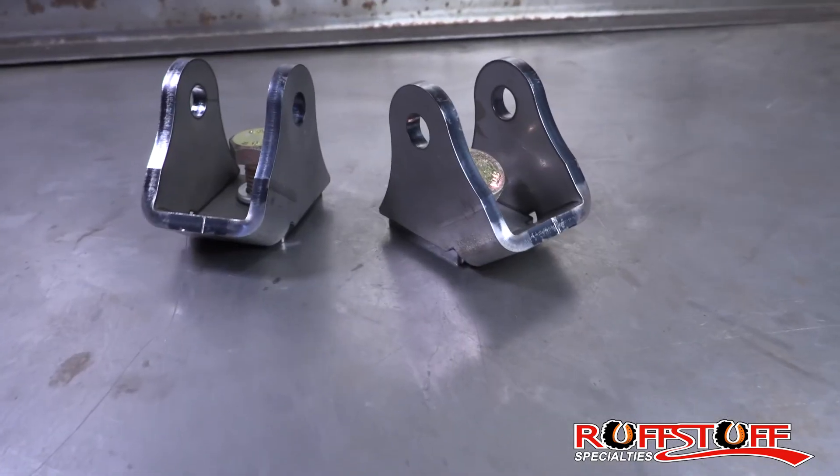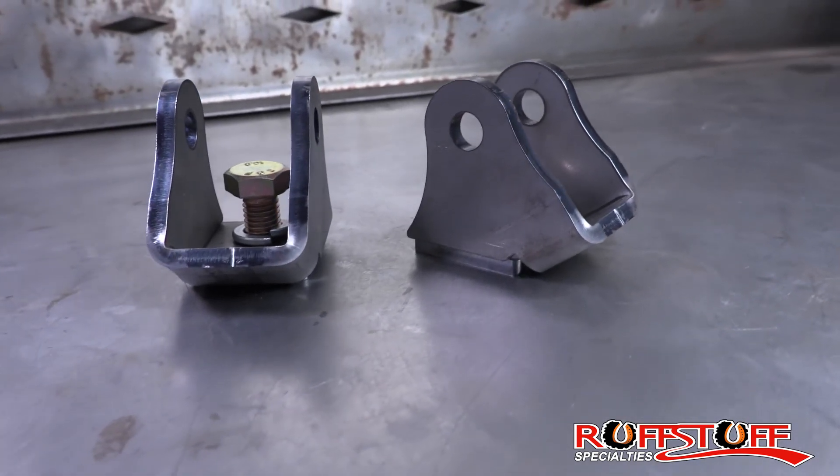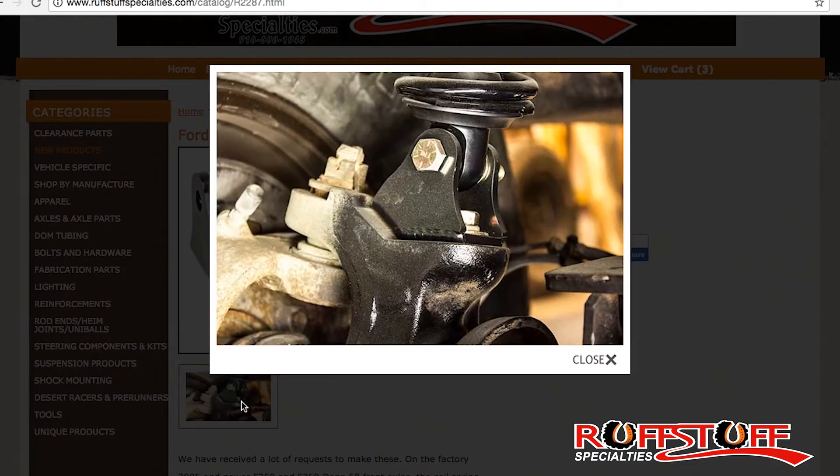They're made from quarter inch thick steel, have a half inch bolt hole, and are an inch and a half shock mount width. These mount in place of the stock coil buckets and mount the coilover two inches above the mounting surface. These are great for swapping coilovers into your 2005 and up Super Duty axle, or great as an axle swap for throwing these into another rig.